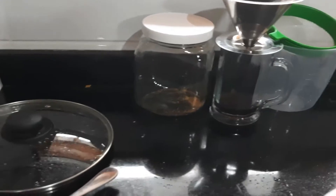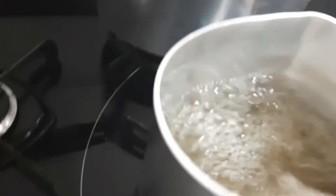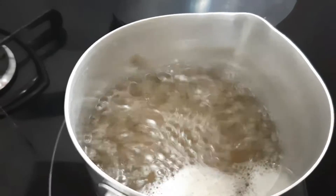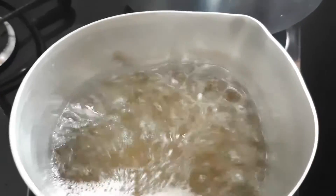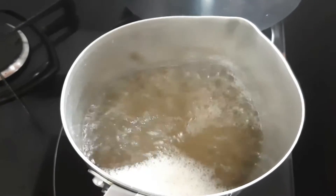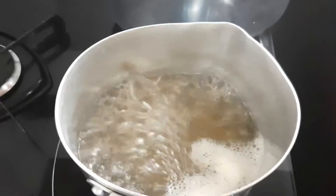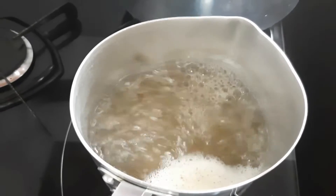Here I put, for each liter of water, approximately 7 tablespoons of sugar. I let it boil for a few minutes so that the solution is well sterilized. Here it is for you — boiling water, already with sugar, the sugar compound.